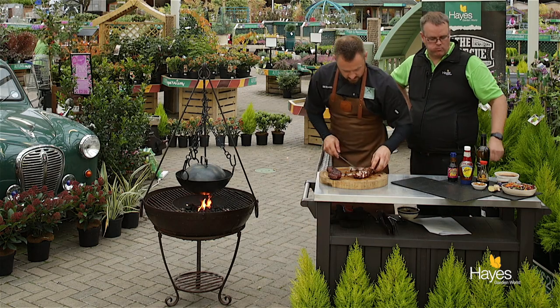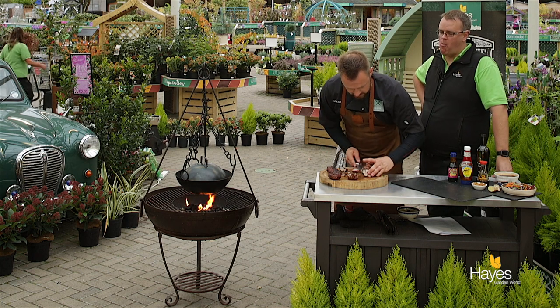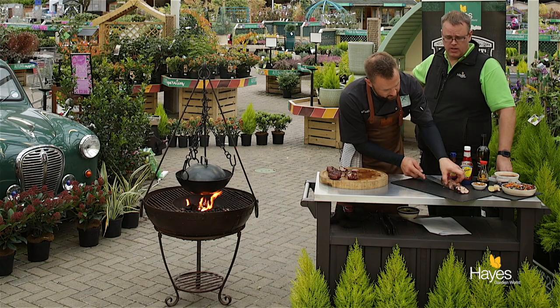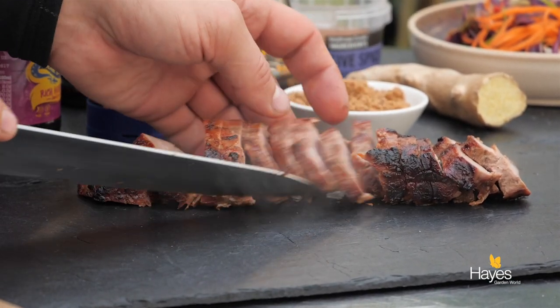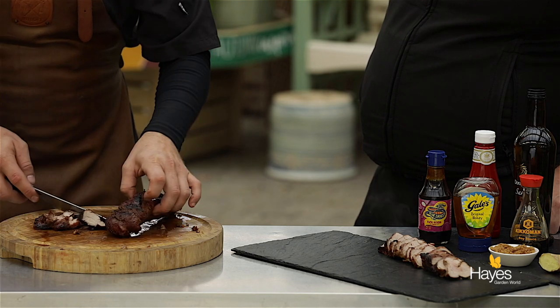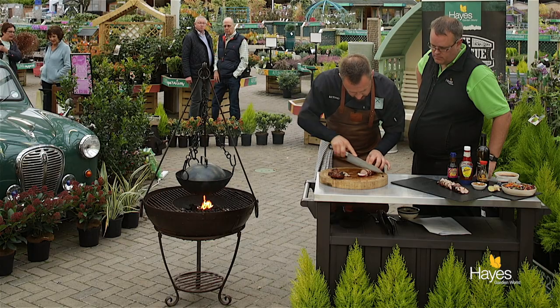You're going to be cheeky and have a bit of the food before it's been plated. It's really tasty, really really good. Nice little bit of sweetness and you get that smokiness — we've had a little bit of unlit charcoal just around the edge of the fire bowl as we've been cooking this pork tenderloin, so we're going to get that smokiness.